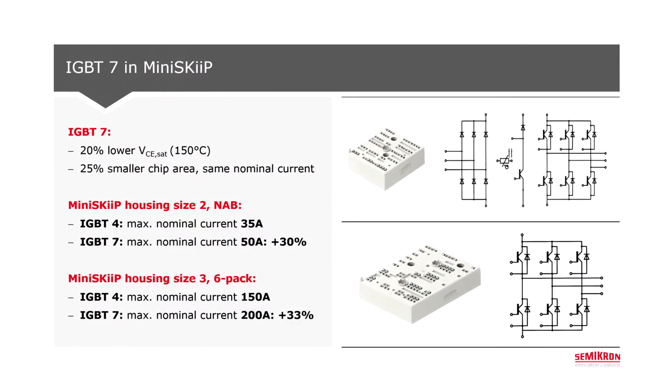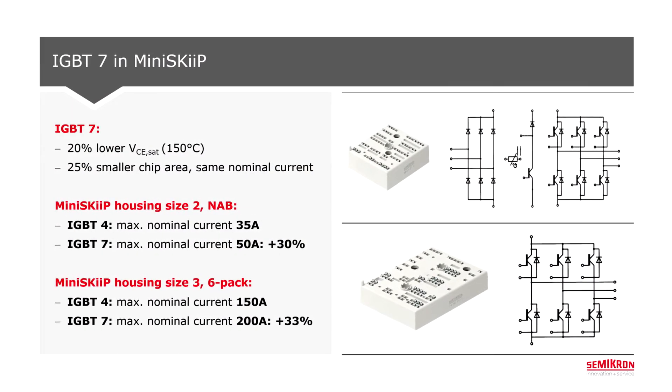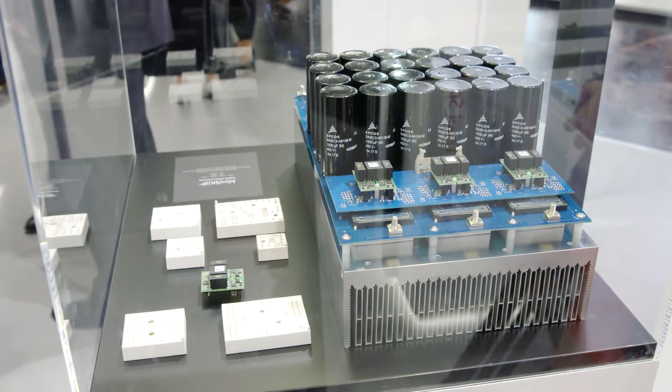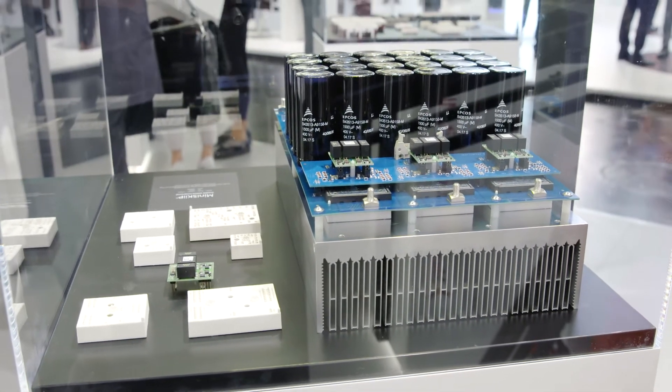IGBT7 is a new chip generation, and this chip generation offers about 20% lower voltage drop and at the same time about 25% smaller chip size. So this gives us a lot of opportunities in the package. That means now we can put more power into the same package — for example, 50A instead of 35A in a size 2 housing, or 200A instead of 150A in a 6-pack size 3 housing. So this gives us a lot of power density increase for our customers.